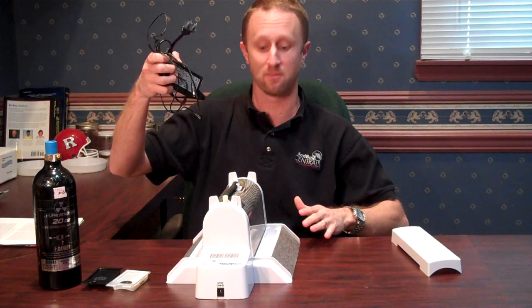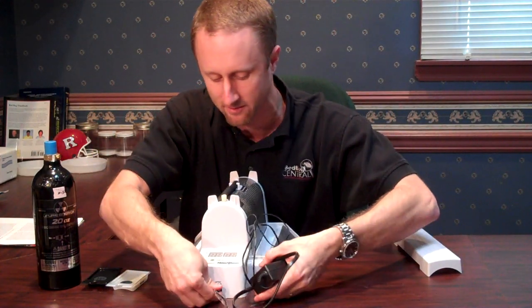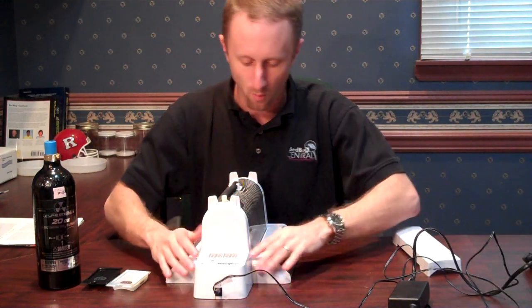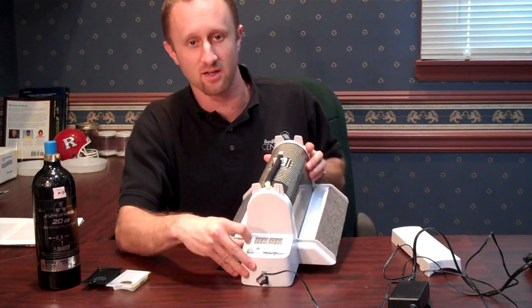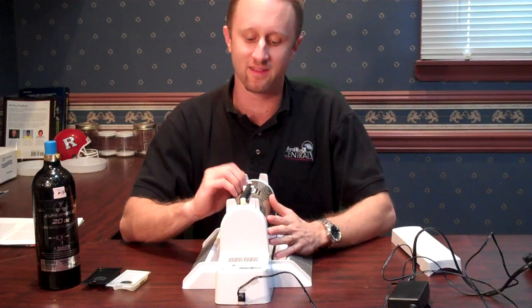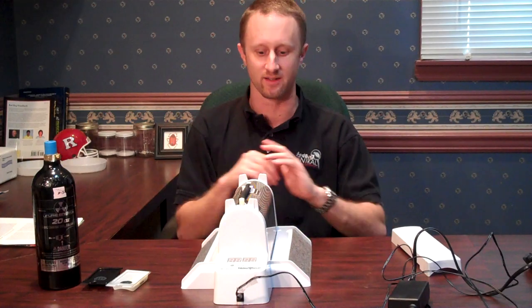The monitor also comes with a plug. You're going to plug it into the front of the unit and then into your closest outlet. When that happens, a timer is going to come up on the unit and it's going to say 'time set.' Whenever you set this monitor, you want to make sure that you set it to whatever time it is when you set it.